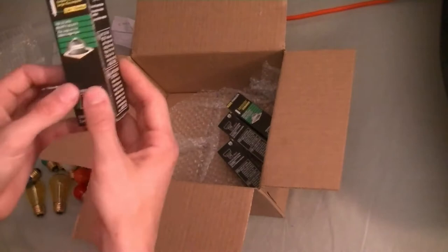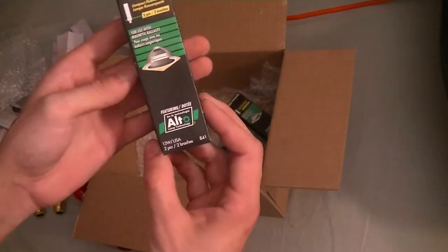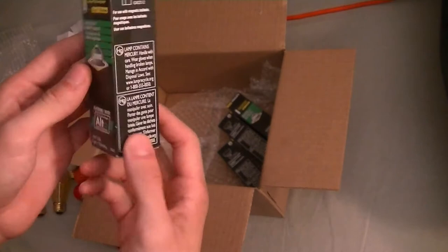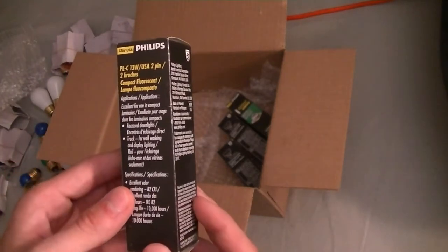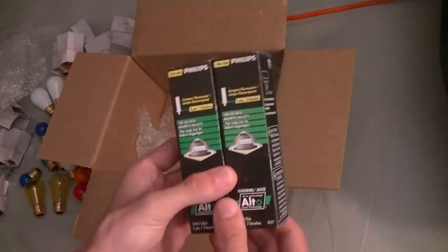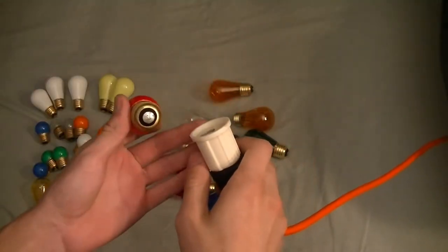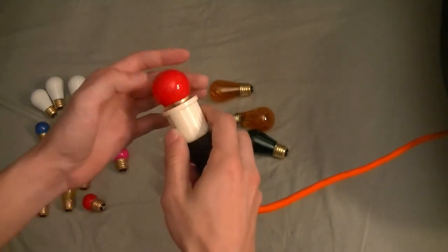Lastly I have these Philips compact fluorescent bulbs. They are 13 watt USA, says Alto on the package. Two-pin — they're bi-pin — for use with magnetic ballast, which we'll get to later in the video. I got two packs, four of these bulbs total; two of them are warm white and two are cool white. We'll just test these bulbs momentarily to make sure they work, and if not I have the receipt so I can send them back.